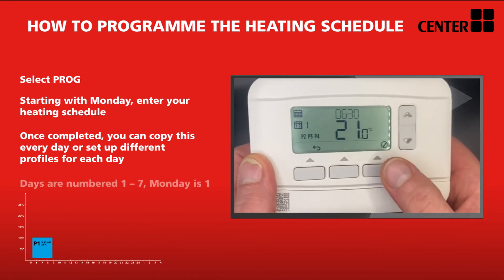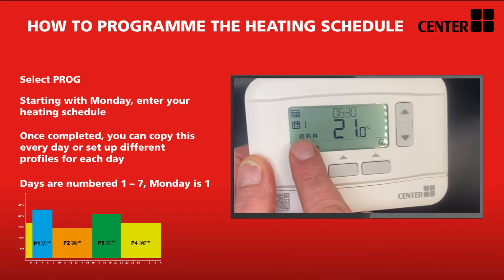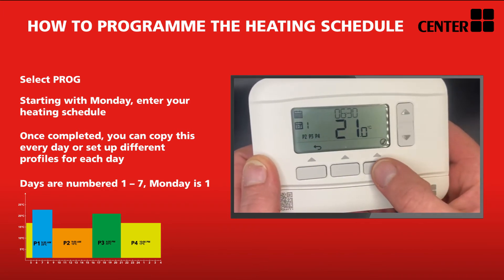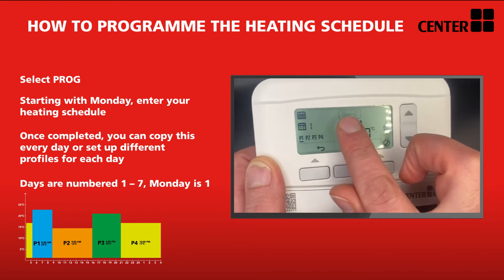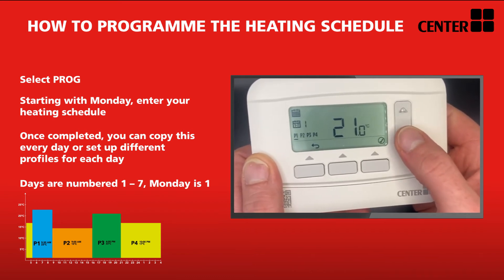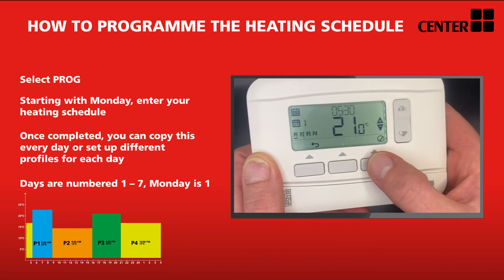Once you've confirmed Monday, you'll see the four different time frames. P1 will be flashing — confirm this with a tick. The time will then flash for you to set it. Once you're happy with your selected time, press confirm, at which point you'll be required to set the temperature, then press OK. P2 will then flash — follow the same process along all four programs.